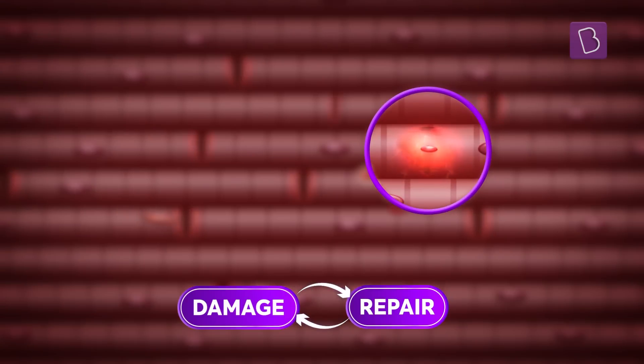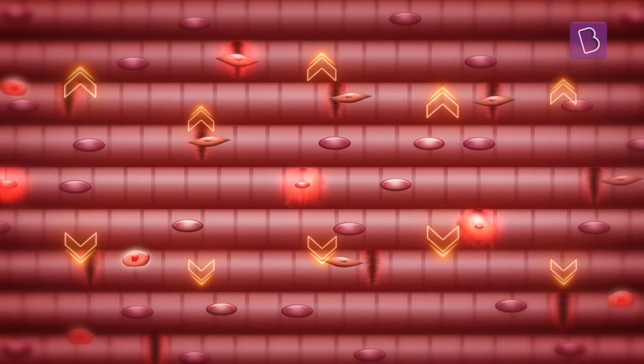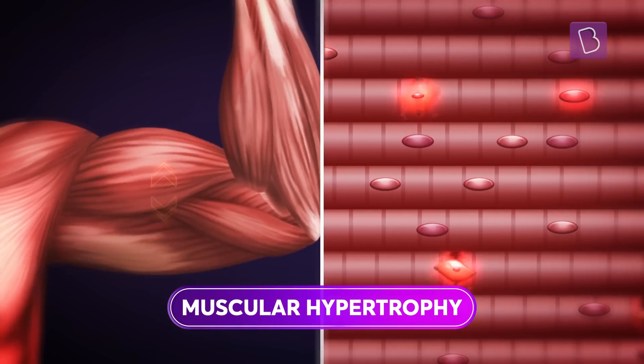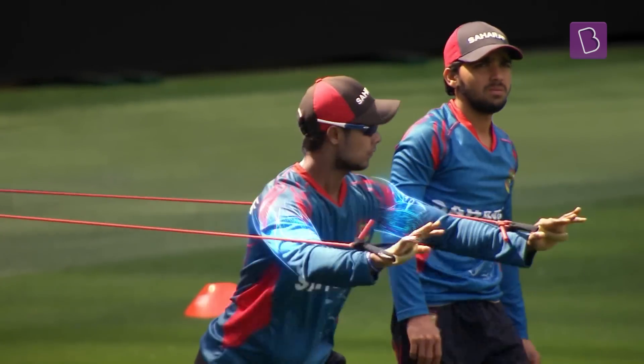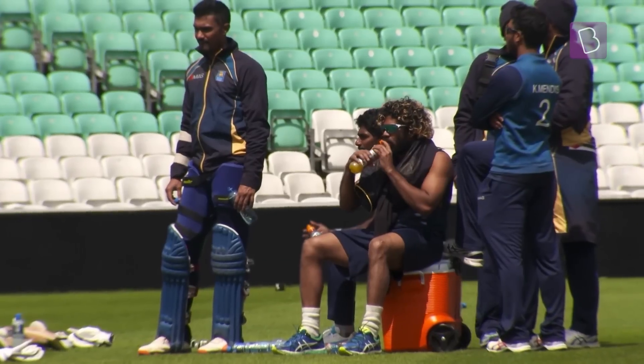This damage and repair cycle, repeated continuously over time, leading to an increase in muscle size and mass, is called muscular hypertrophy. Pushing the body to complete the agonizing last reps of a workout and resting well after.